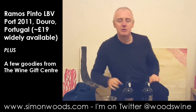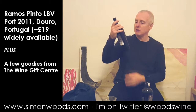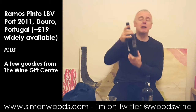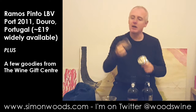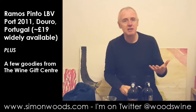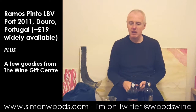Thankfully, they both came out without splitting in two. Now, these ports — they are late bottle vintage. Well, they're both the same one. It's Ramos Pinto late bottle vintage 2011, but unfiltered. So I have got a filtering funnel and I'm going to use that — it's got a nice little mesh inside, just in case any corks have gone in or any bits of sediment were still hanging around in the bottom.